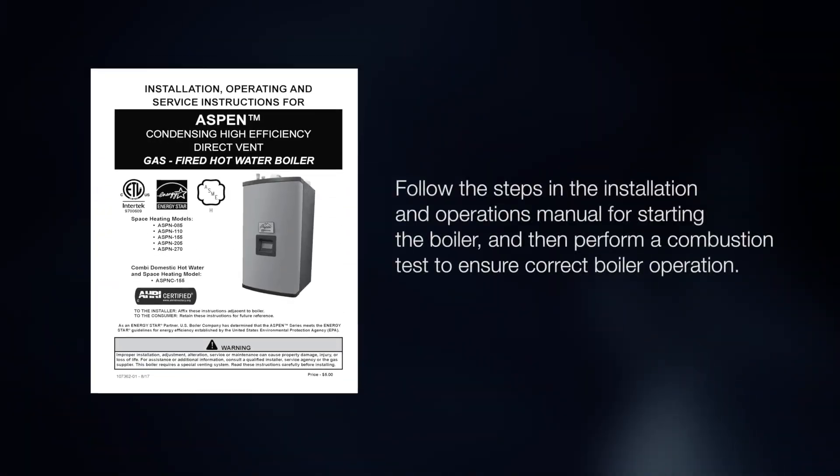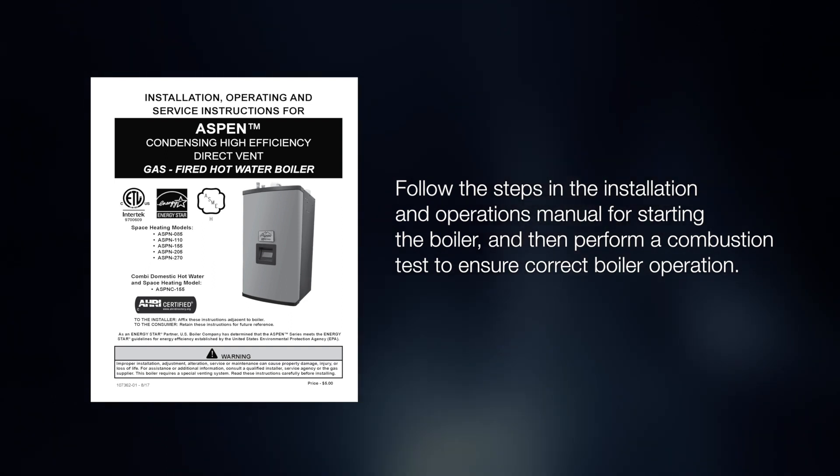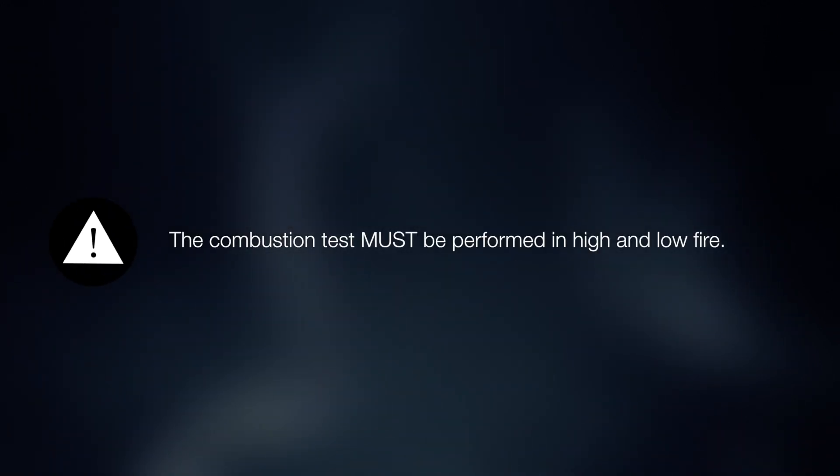Follow the steps in the installation and operations manual for starting the boiler, and then perform a combustion test to ensure correct boiler operation. The test must be performed in both high and low fire.